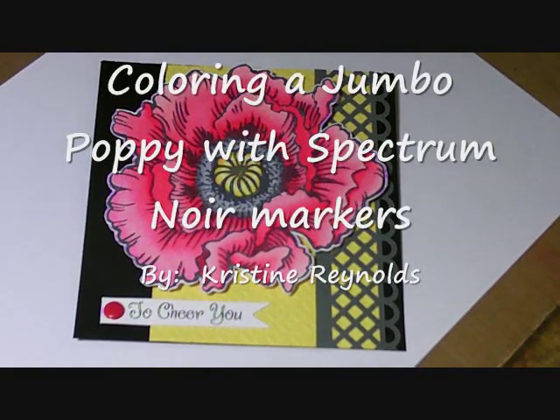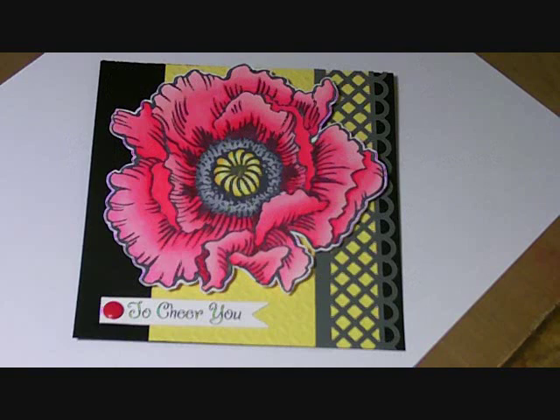Hello, my name is Christine Reynolds and today I am going to be doing my first ever video tutorial. I'm going to be showing you how I colored this beautiful jumbo poppy using Spectrum Noir markers.